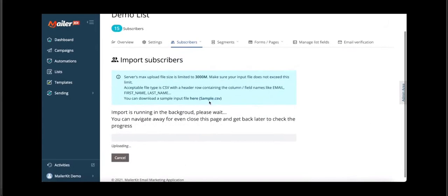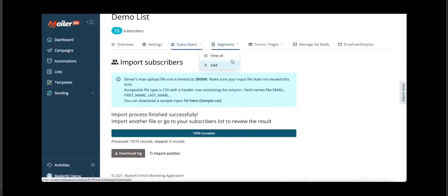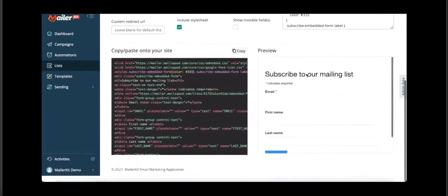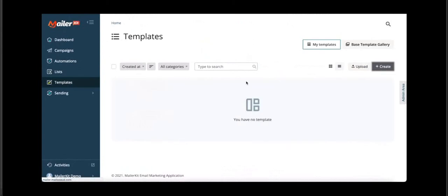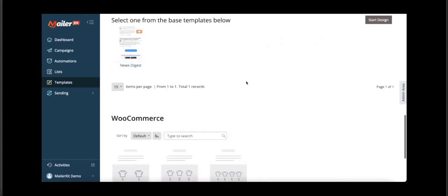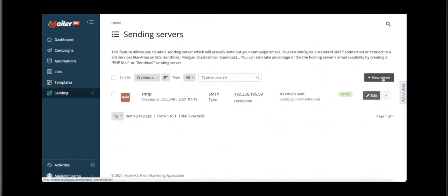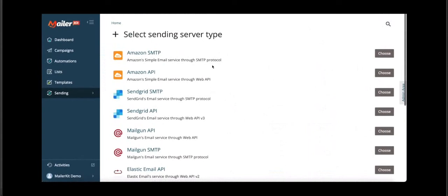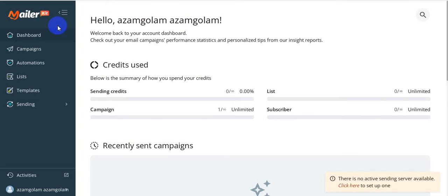You can view and edit your email lists, create unlimited lists, and see list performance. You can view all your subscribers and import them easily. They also provide step-by-step video tutorials and over-the-shoulder video training so you have no problem creating campaigns or setting up automation rules. You can also create and manage email templates. For sending servers, you can connect Amazon SMTP, Amazon API, SendGrid, and Mailgun.